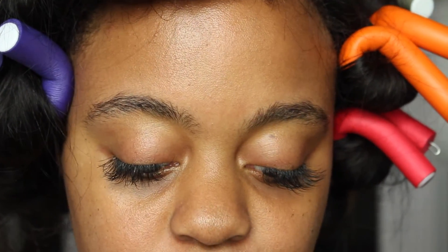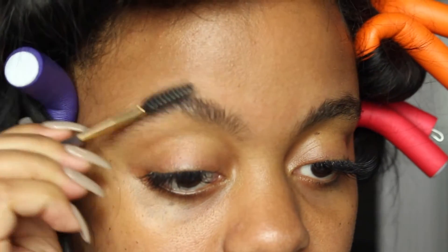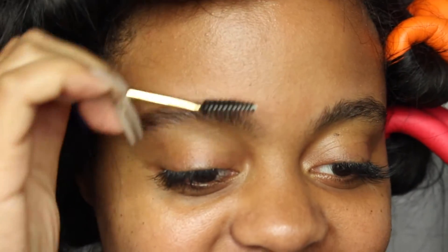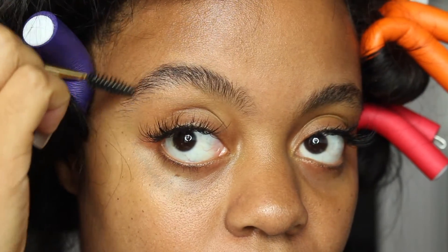So the first step is you're going to brush your eyebrows up. My hair is actually flexi-rod rolled up, just in case you guys want to know what these rollers are. So I brush my eyebrow hairs up and then over.